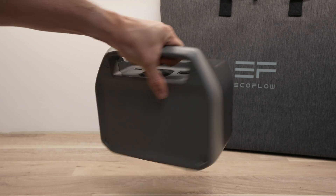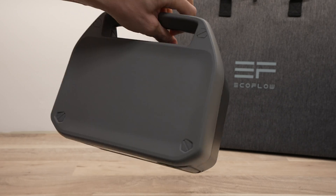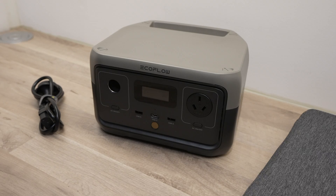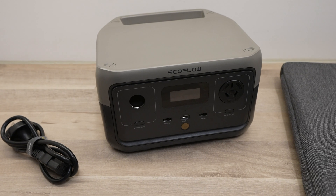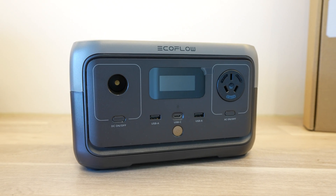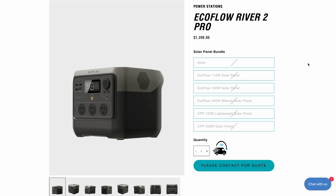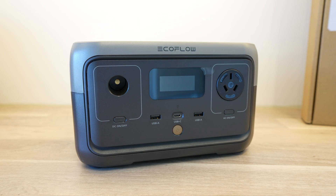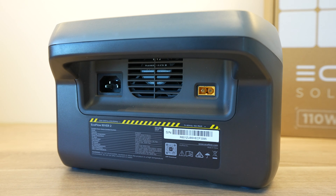Overall I'm quite impressed with the River 2. The build quality is great and it's got a good set of features for its size and price, and with the lithium-ion phosphate battery it should last a number of years. The only drawbacks are probably the relatively low battery capacity and inverter power output due to its compact size. But if these are too low for you, the River 2 Max doubles up on them, and the River 2 Pro — launching early May — has three times the battery capacity. EcoFlow have you covered with a range of options, and any model in the River series is going to be a great companion on days out or for short camping trips.